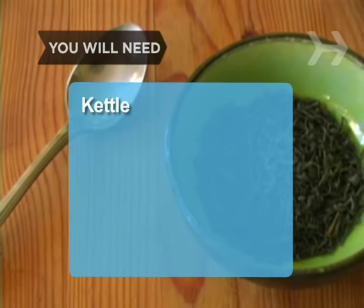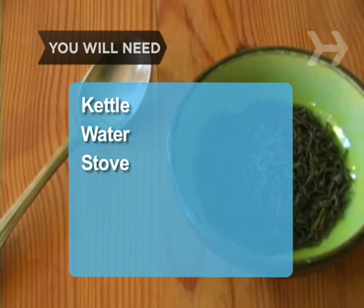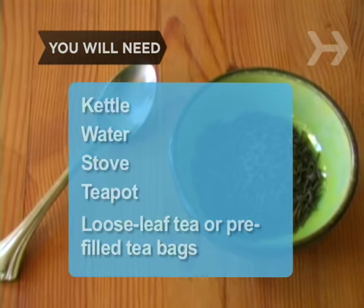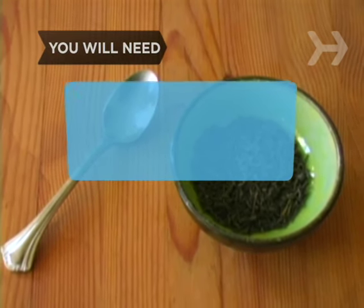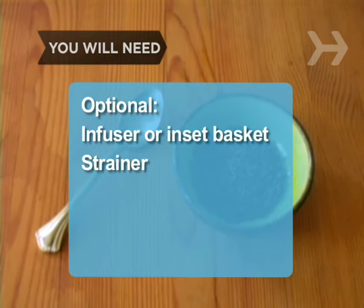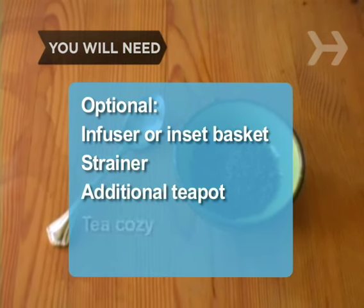You will need: a kettle, fresh water, a stove, a teapot, loose leaf or pre-filled teabags, teacups, an infuser or inset basket, a strainer, an additional teapot, and a tea cozy.